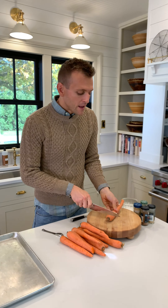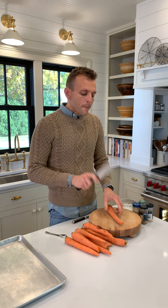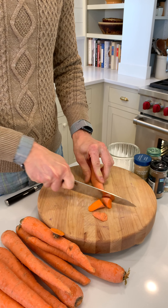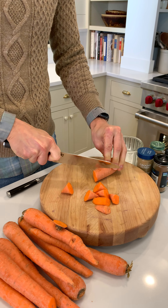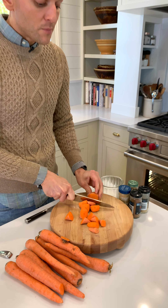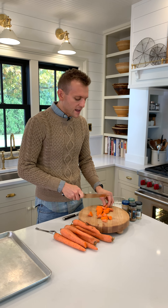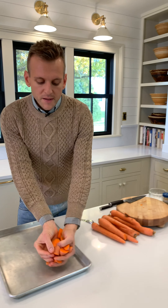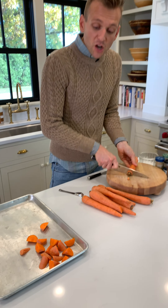I'm going to first chop them all up — chop that end off. When I chop them, you could do sticks, thin sticks, but I like to do more on bias pieces, angled pieces. For one, I like the shape, but it also creates a nice surface area to roast and get that flavor on them. As you get to the top, I go maybe slightly smaller pieces so they cook at the same rate. If they're completely different sized pieces, they're obviously all going to cook very differently.